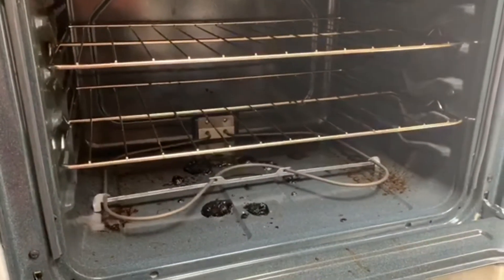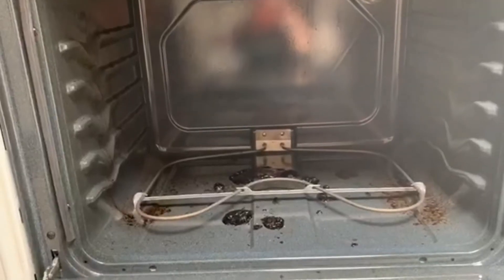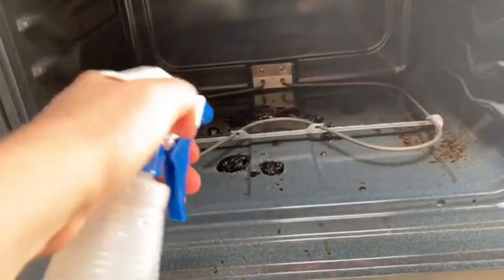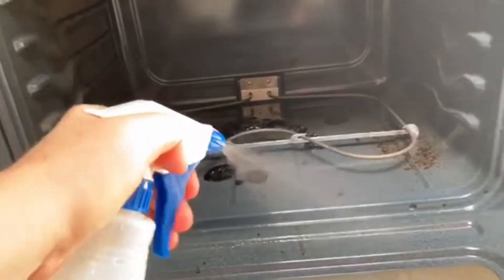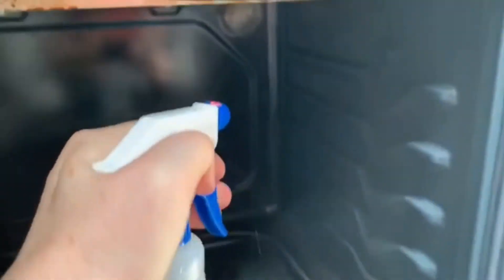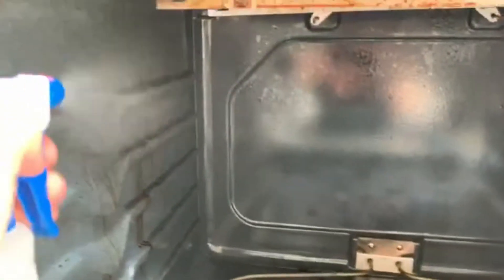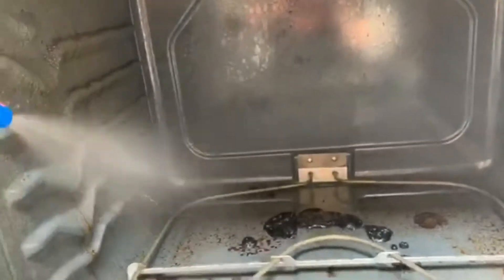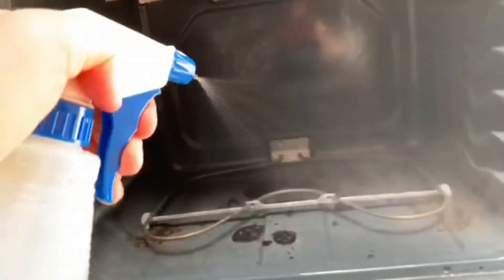I'm going to go ahead and remove the racks and then get started. I've got a spray bottle here with plain water and I'm going to spray all around the oven just to get everything wet to start with, hopefully breaking down some of that grease before I use the baking soda — just to get everything softened up a little bit.